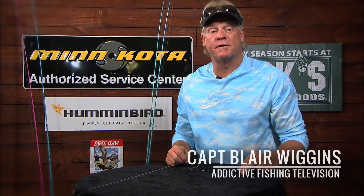Hey folks! Captain Blair Wiggins here from Addictive Fishing Television. Been getting a lot of questions, emails, and people coming up to me saying, hey, tell me about this new FG knot. Can you show me? Well, here we go. I'm gonna put it on video. You can watch it over and over again and learn how to tie a new knot. You can teach old dogs new tricks, man.